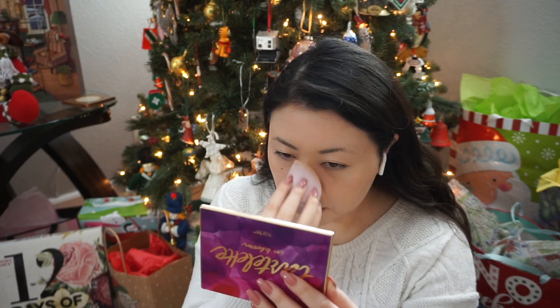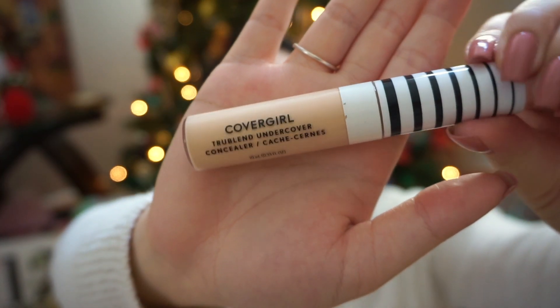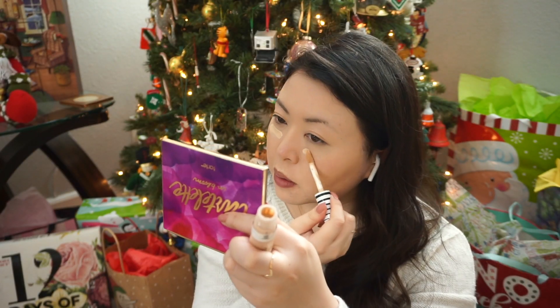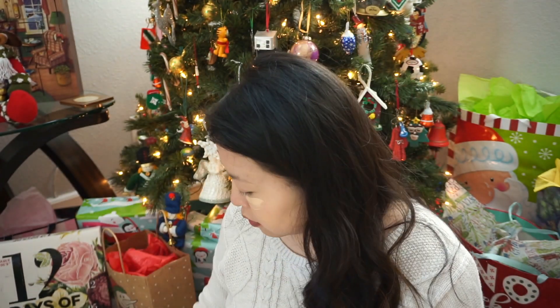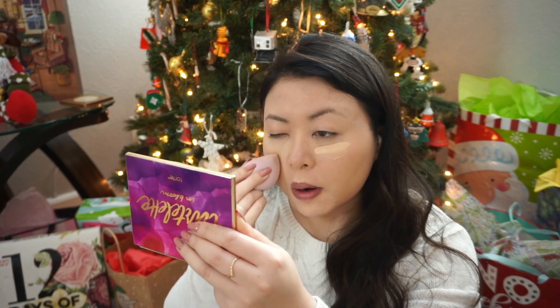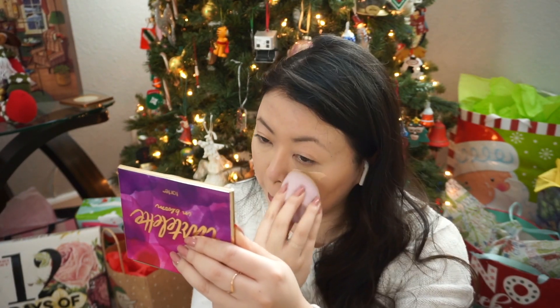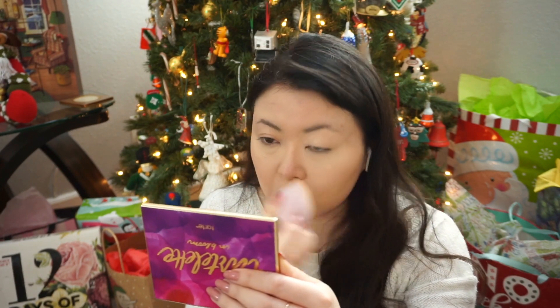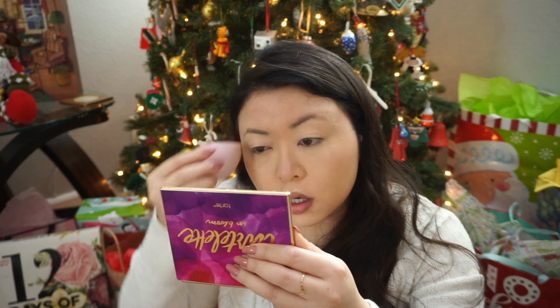Then I'm going to buff it all out with a damp beauty blender. My concealer I've been loving recently is the CoverGirl TrueBlend Undercover in shade Classic Ivory. We're just going to paint that on and look like a football player for two seconds, then go in with the same damp beauty blender and blend that out, making sure it covers all of the darkness or any redness that you may have.